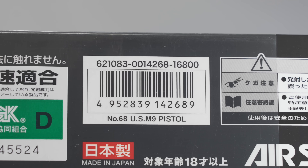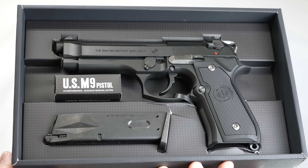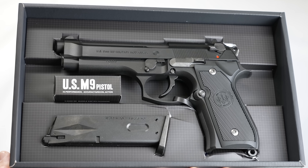こんにちは。東京マルイ USM9ガスブローバックガスガンを紹介します。定価は16,800円。2023年12月にホビーショップフロント屋さんで販売されていた最新のロットのものを紹介します。説明書はM9、M9A1共通です。